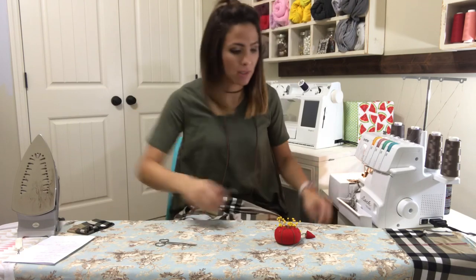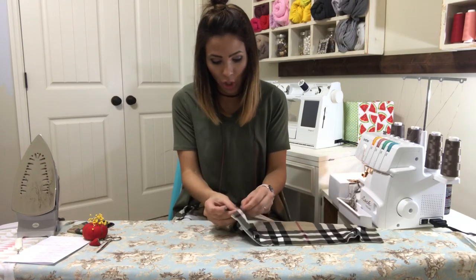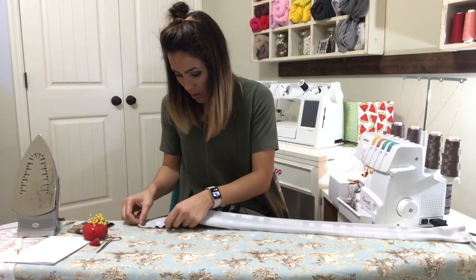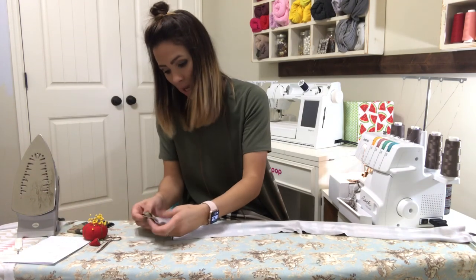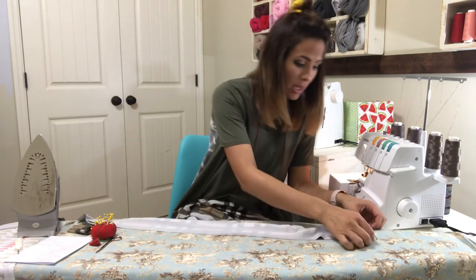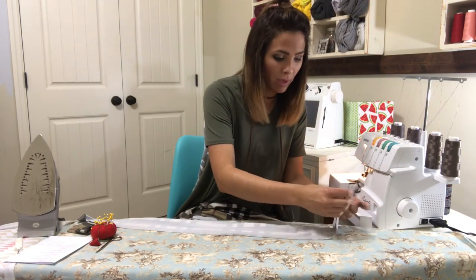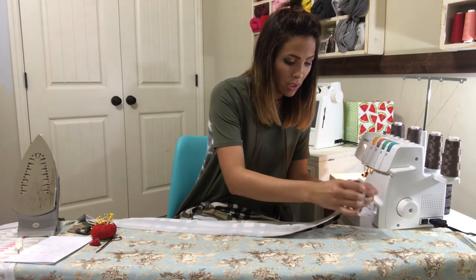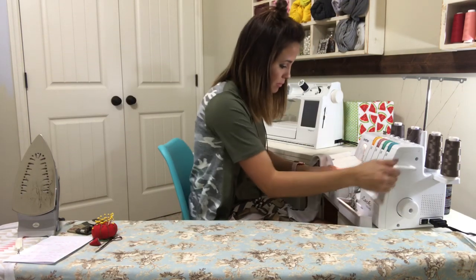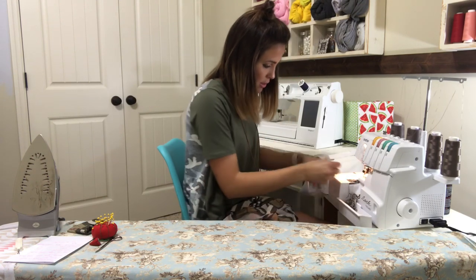Here's my waistband. I'm going to turn it like a hot dog — fold it right sides together — and sew one edge closed, then do the same to the other edge, sewing them right sides together at both raw edges to close them.